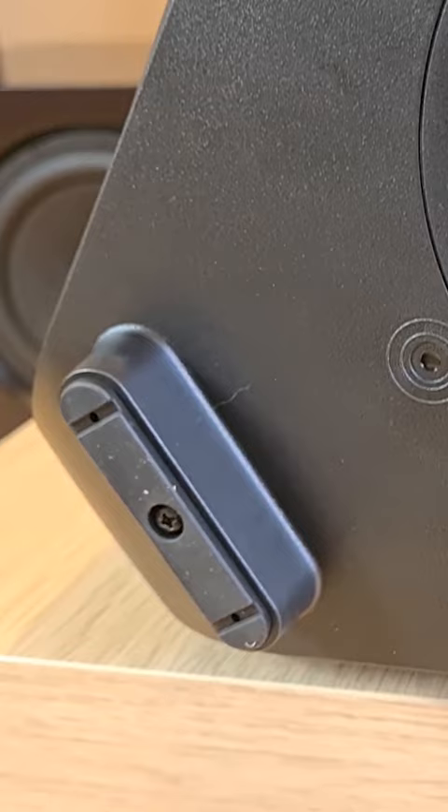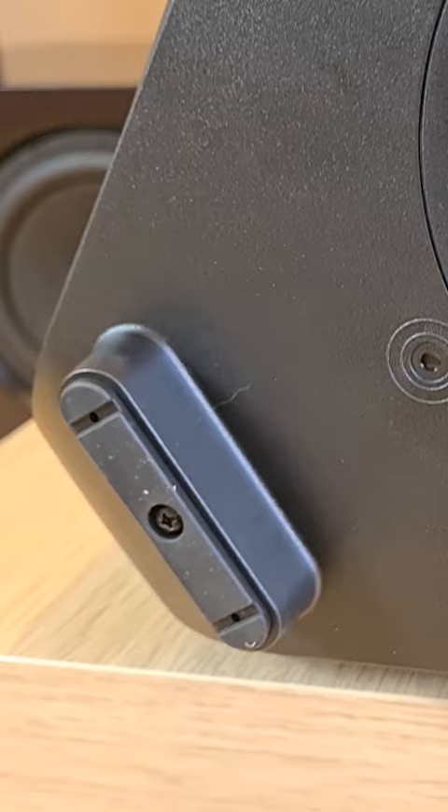On the bottom part: the mains plug, and down under there are 3 rubber feet for support and the bass port. There are also two speakers on each side.